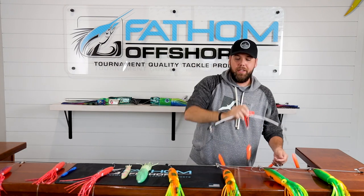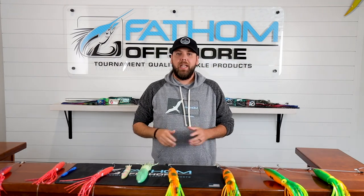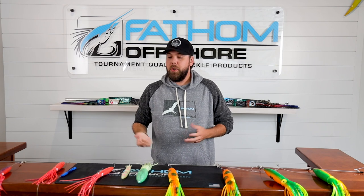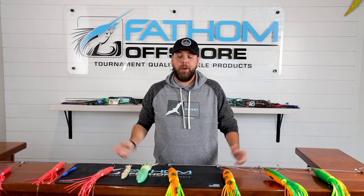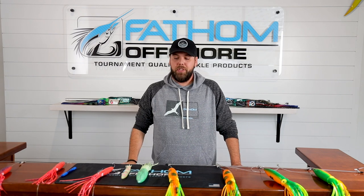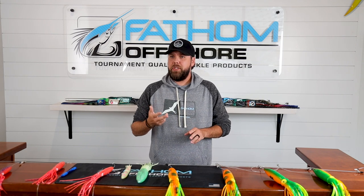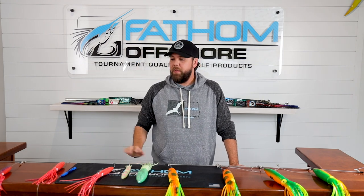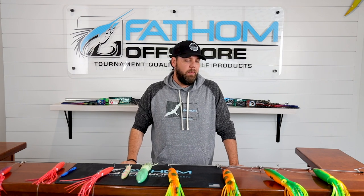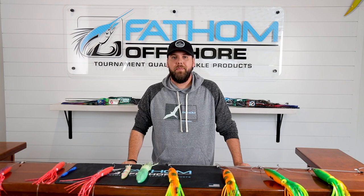There are lots of different styles of spreader bars, lots of different colors, but they're super effective at getting a lot of attention to your baits. If you haven't tried them, definitely check them out. I know boats that are pulling multiple spreader bars — they're very flexible on where you can pull them: flatlines, outriggers, bridge poles, shotgun down the middle. They're super flexible on placement and very effective at catching fish. So definitely check them out, and if you have questions, let us know. Thanks.